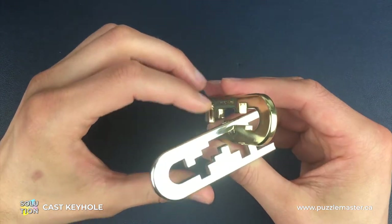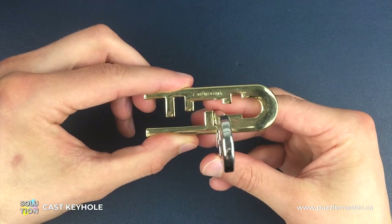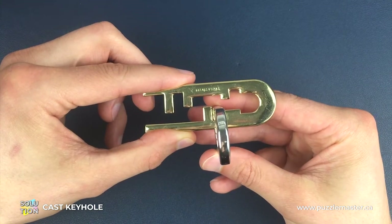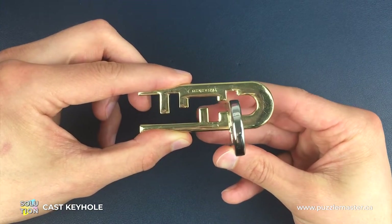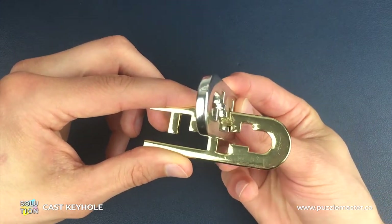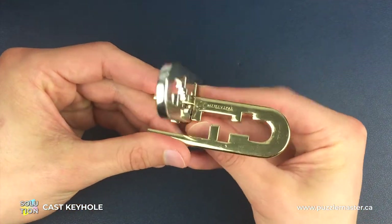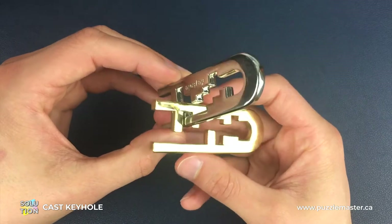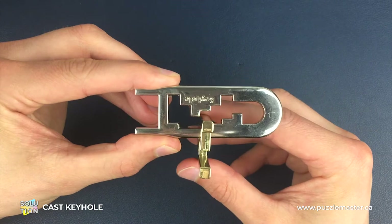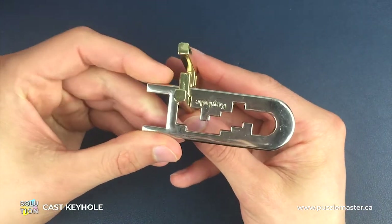Then we switch our focus back to the gold piece, and this is the only set of moves where we have to specifically hold the silver piece in place so it doesn't drop down. Without it dropping down at all, we're going to turn around the gold piece corner and head all the way to the end. Once we're in this position we switch back to the silver side and do pretty much the same move — we go all the way around to the other side just like that.